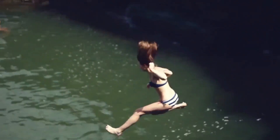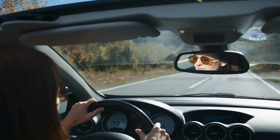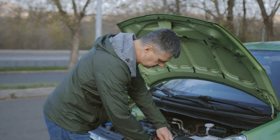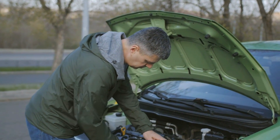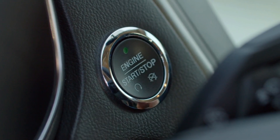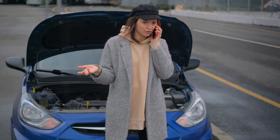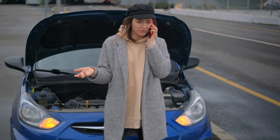Today we're going to dive into the most common reasons why your Lexus might be giving you the silent treatment and how to get it back on the road ASAP. When you think 'my Lexus won't start,' it could be due to a variety of issues — maybe the engine isn't firing up at all, or perhaps it's turning over but not starting, or you might hear a clicking noise when you try to start the engine but nothing happens. Each of these situations can indicate different problems with your car.